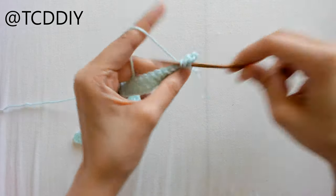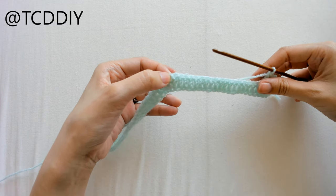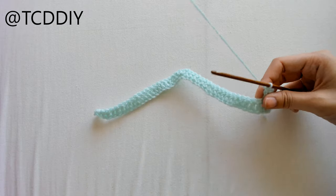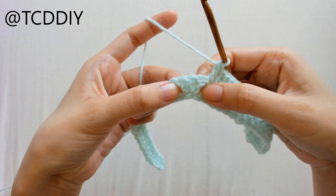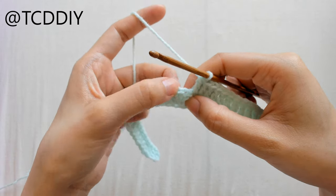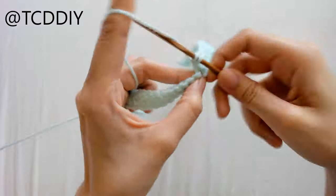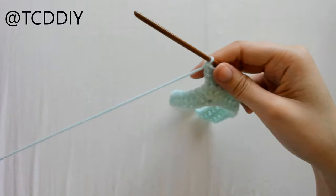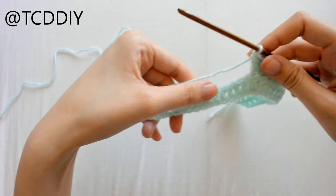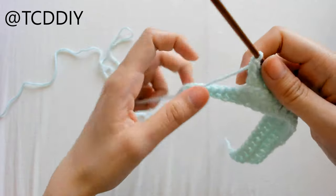From here, continue doing double crochets until we get to the middle point where we did the increase of 3. Once we get to the middle, we'll do another increase of 3. Into the first one double crochet, then 3 double crochets into that second loop. Then double crochet once into every loop going back down, leaving the last 3 loops for another decrease.